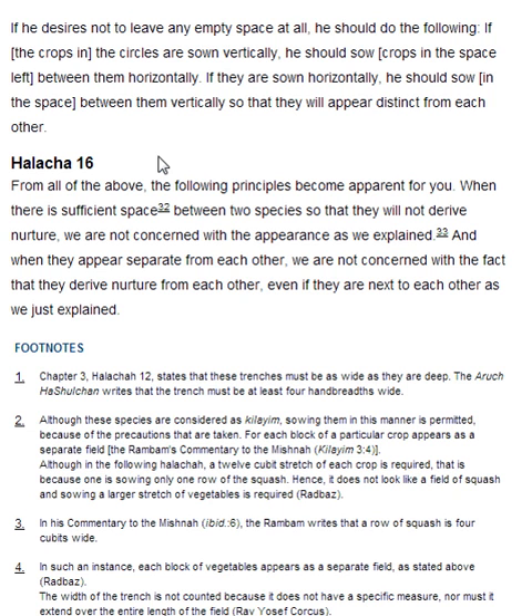Halakha 16. From all of the above, the following principles become apparent. When there is sufficient space between two species so that they will not derive nurture, we are not concerned with the appearance, as we explained. And when they appear separate from each other, we are not concerned with the fact that they derive nurture from each other, even if they are next to each other, as we just explained.